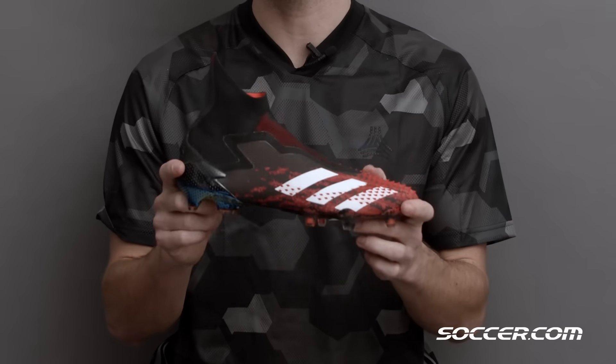What's up guys, I'm Sam and today I'm here to talk to you about the new Mutator Predator 20 from Adidas.